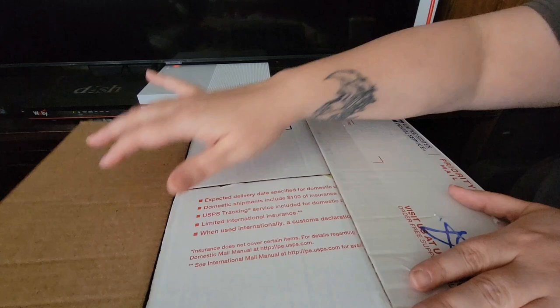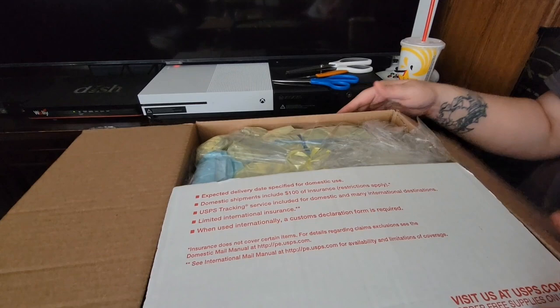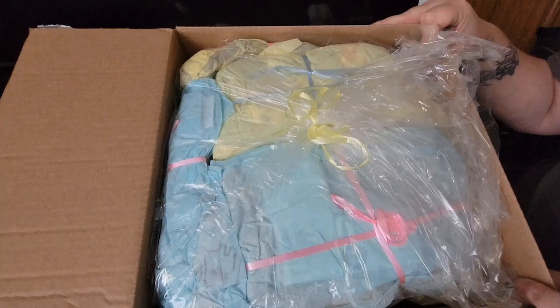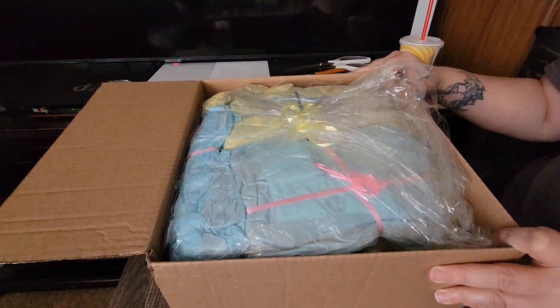This box is from the same lady. I'll probably do what I did in the last video — remove the box, bring the presents up here, and open them one at a time. She's got this one packed in blue and yellow with a little pink.